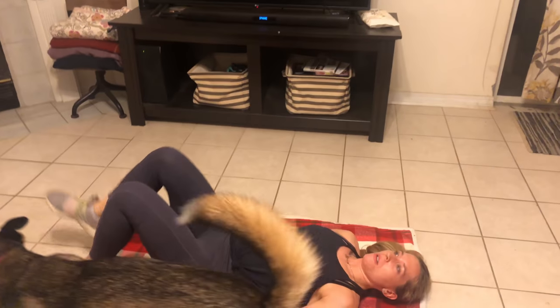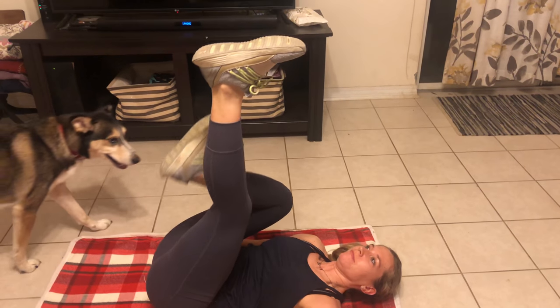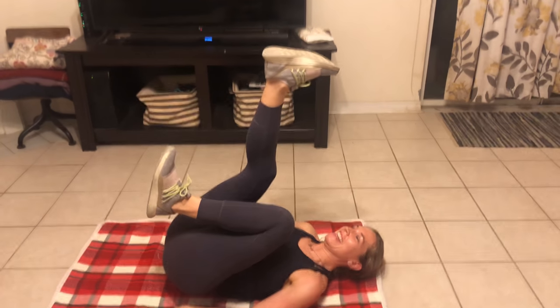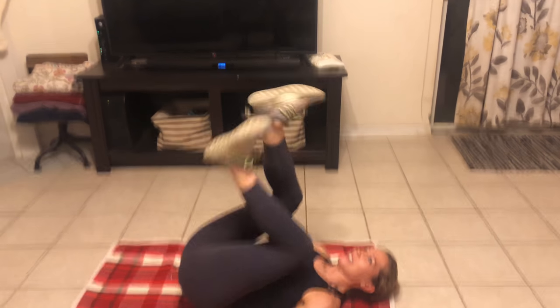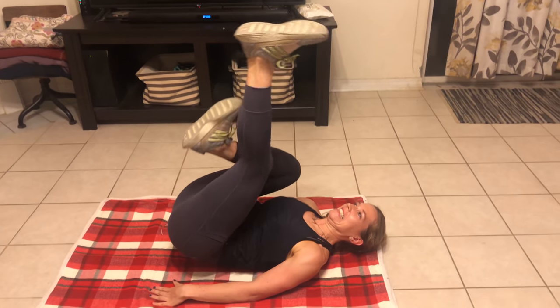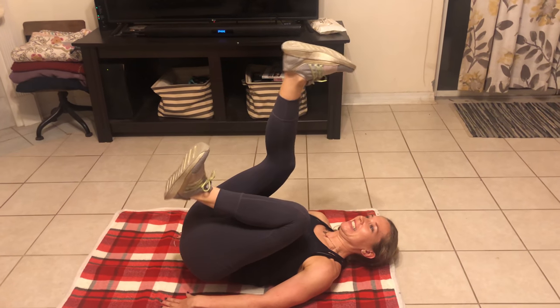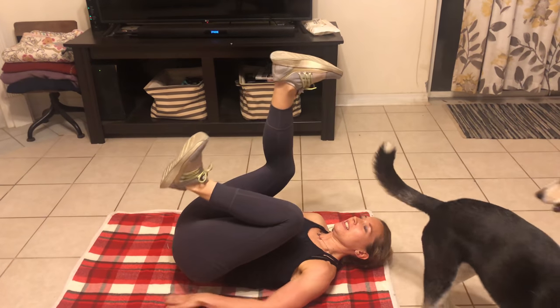Okay, rest for a second. Go into the modified version. For modified, she's not lifting her butt off the mat or off of the Christmas blanket. And her knees are coming down slow — it's like you're throwing a tantrum. That's the way I like to view this exercise. Her hands are placed by her side. You can also do it by the small of your back. And rest.